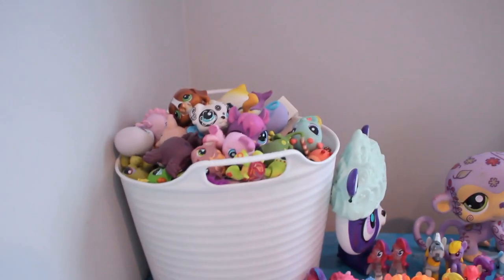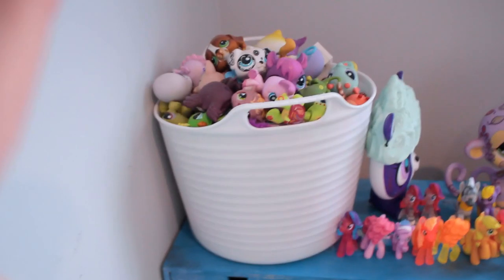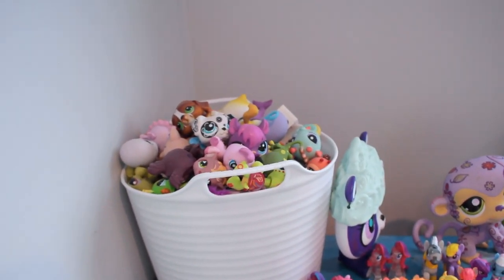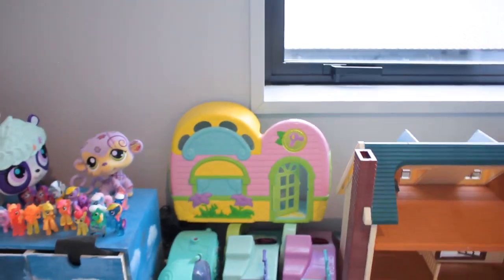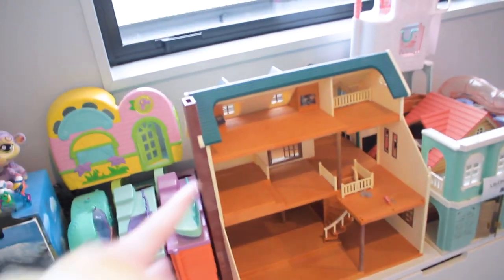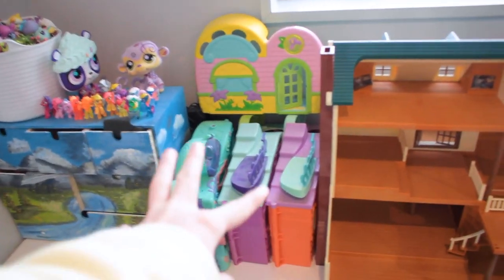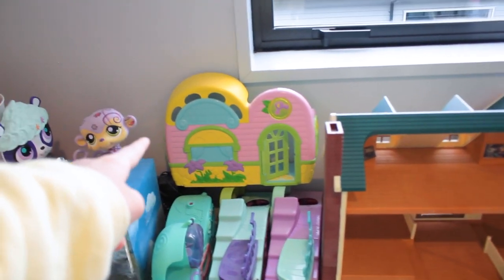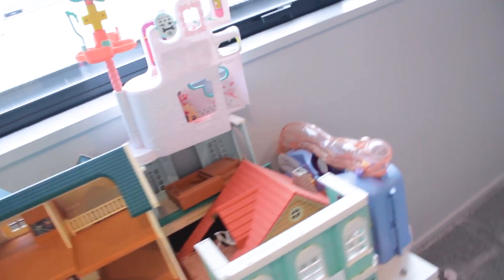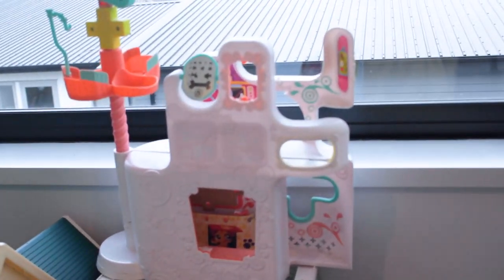Here are all my double LPS. I'm thinking of selling them on Trade Me — I don't really need them and I don't make as many customs anymore. Here I have my houses. These used to be in my cupboard but I decided it would look better over here because this area was really empty. There's my Slovenian family's house, and these are LPS ones. I'm not too sure what that one is — I got it from a market for about a dollar, which was a bargain. Then I also got this one from the same market.